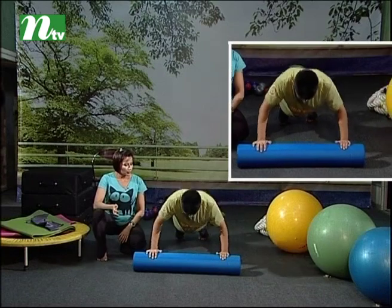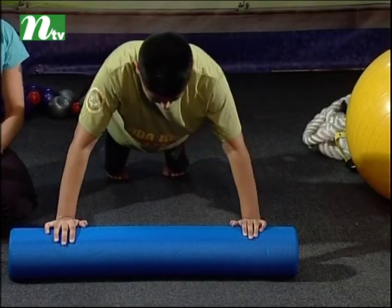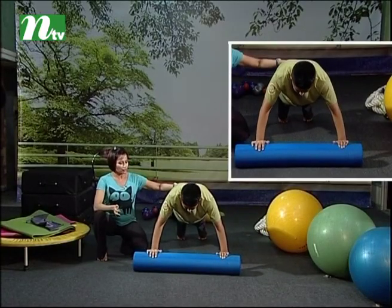And one — inhale, exhale — two. Yes, three. Okay, four. And last one. Nice, okay fine.